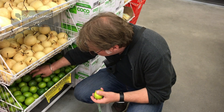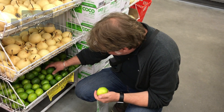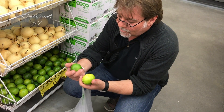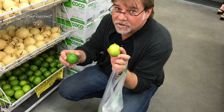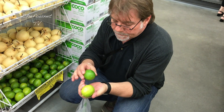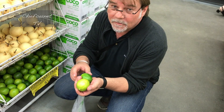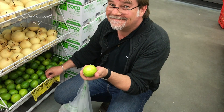Bernard, tu nous prends les citrons verts pour la sauce tigre qui pleure ? Oui. Tu les choisis bien ? Alors, je les choisis bien parce que j'ai appris récemment qu'un citron vert, quand il est mûr, il est jaune. Donc il vaut mieux les prendre un peu jaunes. Ce que ne font pas la plupart des gens — moi le premier. J'ai appris et je vais retenir la leçon.